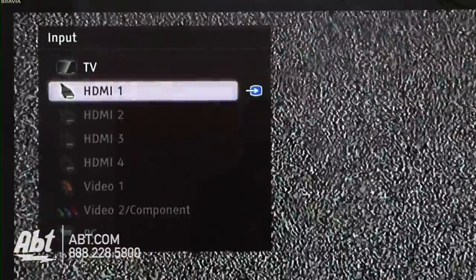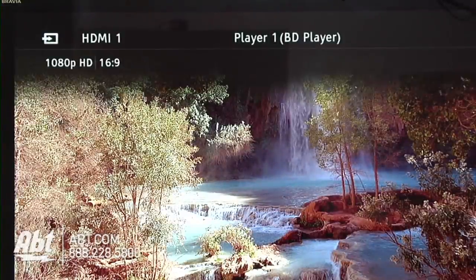After both components are on, take your TV remote and find the input channel the player signal is being sent to. Now you're ready to watch your movie. So sit back, relax, and enjoy.